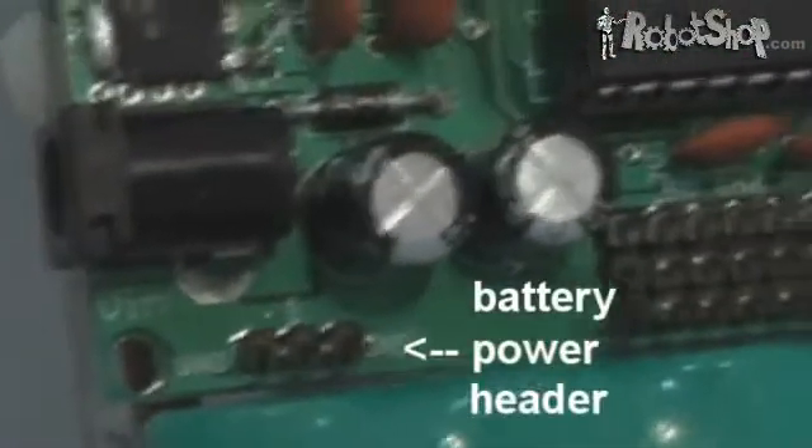Here you can see the power header, which duplicates the barrel jack. Each digital output has a neighboring power and ground pin that accepts standard servo connectors. The pins marked PWM have power directly from the battery, while the other digital pins have regulated 5 volts.